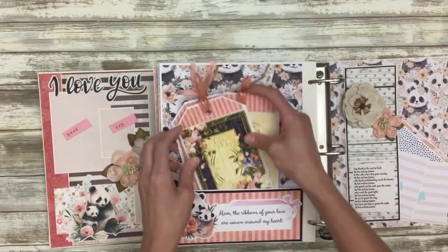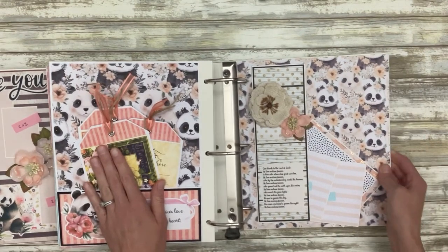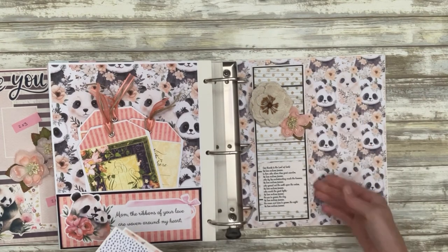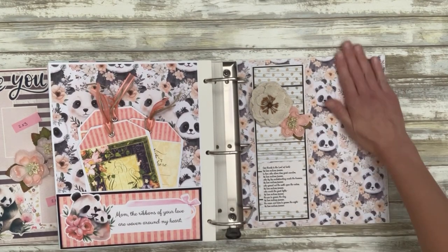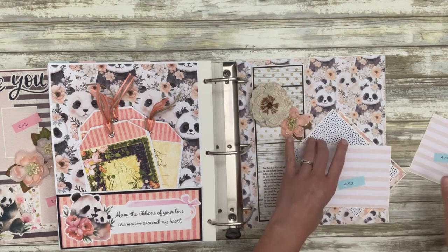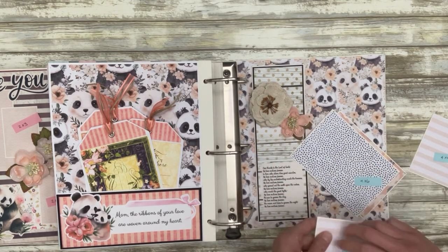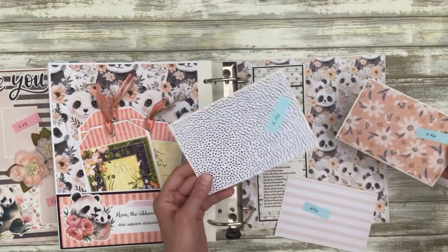The back inside cover kind of complements that last page — it's a vertical pocket here with the same panda paper, which I think is just beautiful. Then we have a four-by-four booklet for photos, a four-by-six booklet for photos, and two four-by-six photo mats.